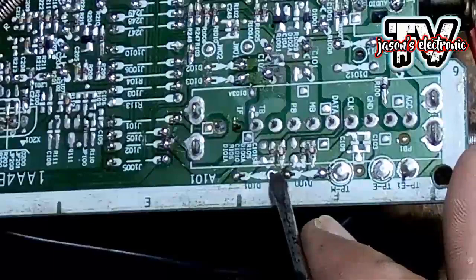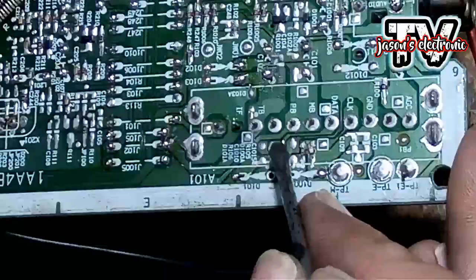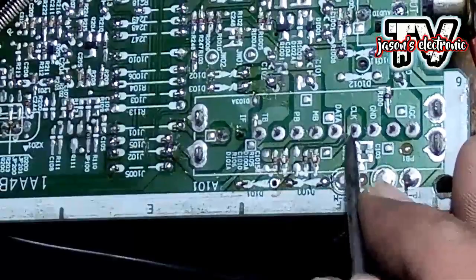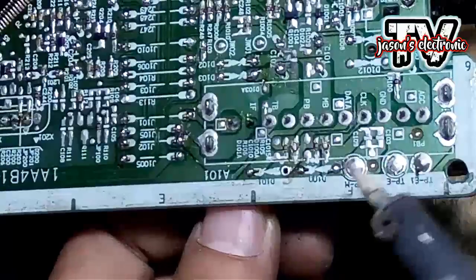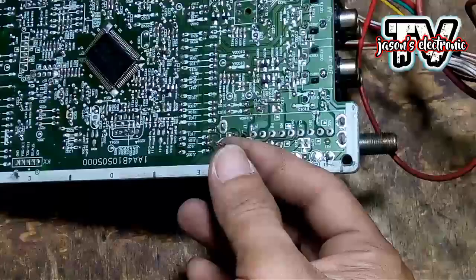Yung isang paa niya is nakakonekta dito sa tuner, at yung isang naman is nakakonekta siya sa ground. Yung isang paa is nakakunik siya sa tuner data pin. Tanggalin lang natin para matester natin kung talaga bang shorted siya, para makasigurado tayo. Pagkatapos natin i-test guys, hahanap tayo ng pwedeng ipalit na zener diode.